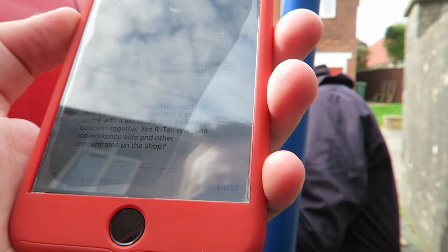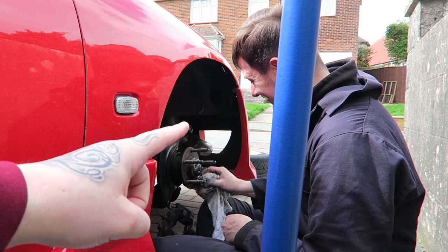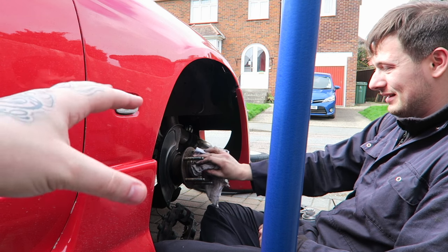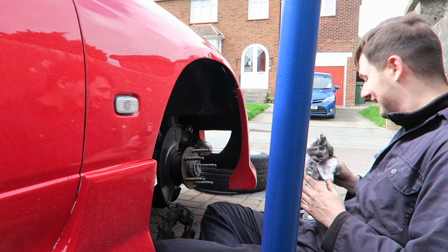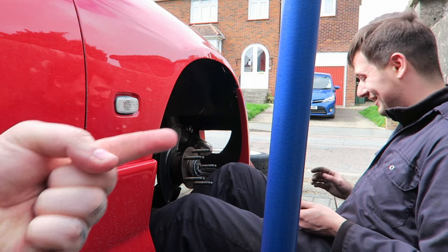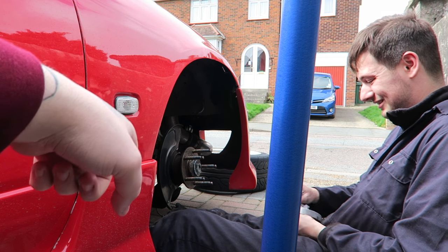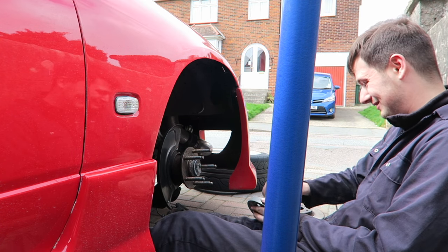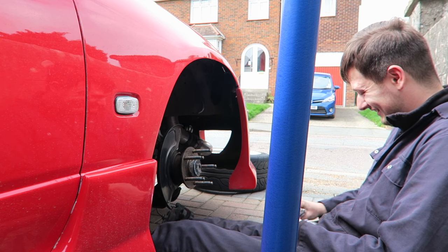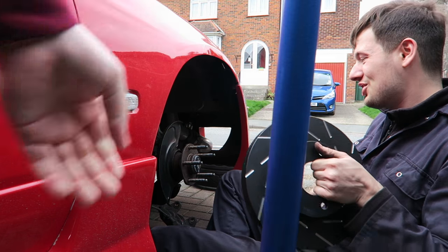Would you and Josh ever buy a shop space with a workshop and go into business together? Josh is an electrical engineer — realistically, you only do these things to your cars because you enjoy it. You would never want to take the fun away from working on your own stuff. There's a fine line between this being a business and enjoying it as a hobby — although one day, you never know. FYD HQ Tech — we could come up with a better name.